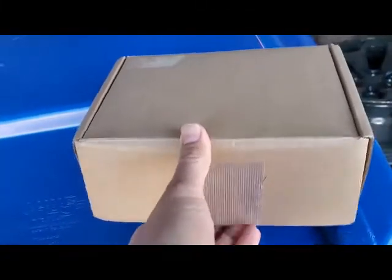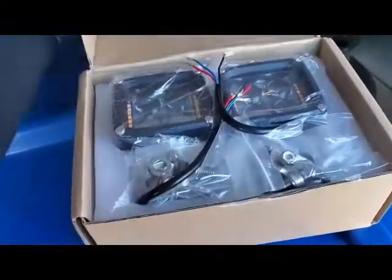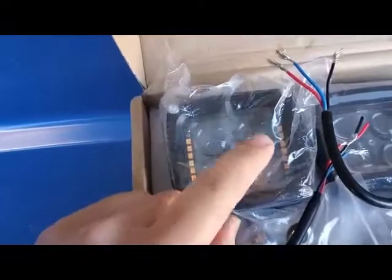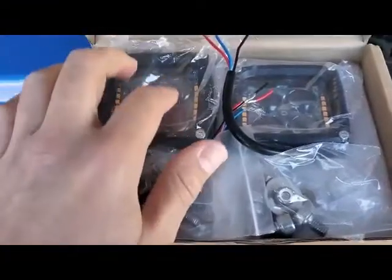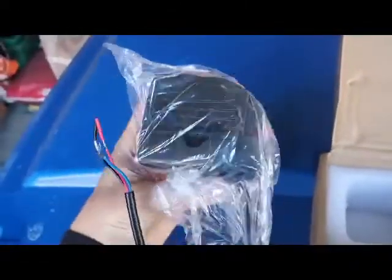Today we're going to show the latest upgrade from my buddies at MNR Automotive. This is a Pillar Pod kit — it comes with two lights. You can see they have four center LEDs but also side lighting in amber, so it's white in the middle and amber on the sides. They're 4,000 lumens each — very heavy duty looking, nice lights.